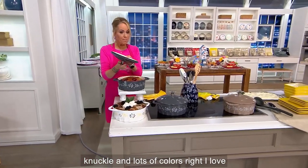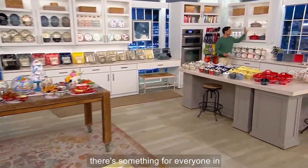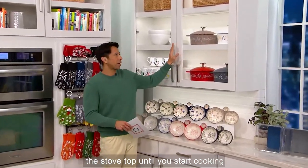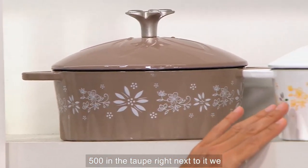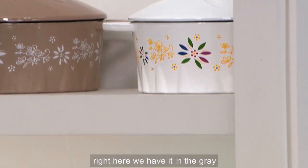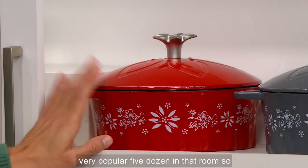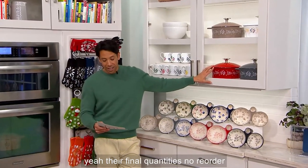We have them available in four different colors right now, which is really beautiful because there's something for everyone in every kitchen. Right here is the taupe — 500 in the taupe. Right next to it, we have the confetti — 400 in confetti. Right below, we have it in gray — 300 in the gray. And right here in the red, this is your most limited. It is very, very popular — five dozen in that red.